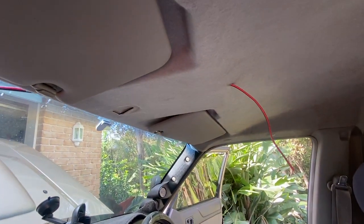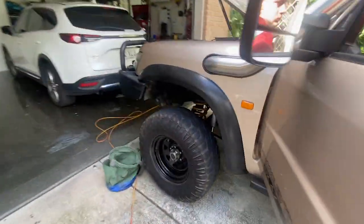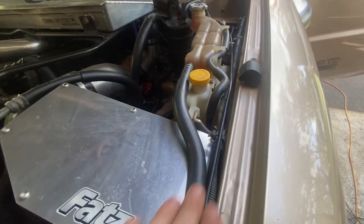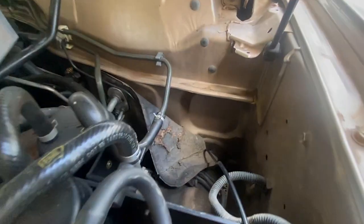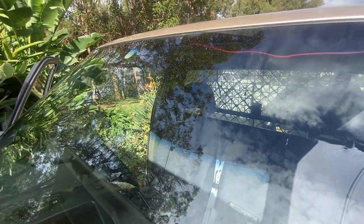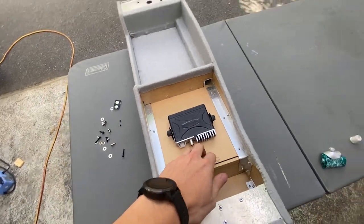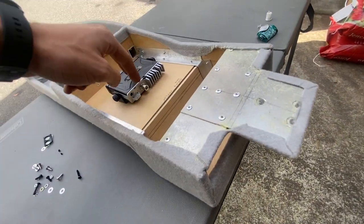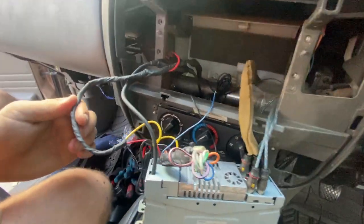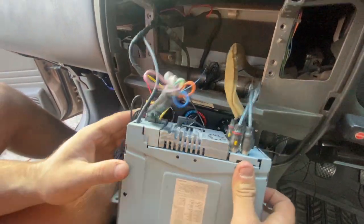We've run the power cables in through the roof now and we're just running the antenna lead through - from the antenna, through the grille, and along this cable run. We'll cable tie it along here and in through the firewall, then run it back up following the power cable along the seam of the roof. Then we can mount the UHF in the roof console, run all the cables through into here, and run the handheld out. We've tidied it all up now - it's looking 100% better than it was before - so we're just going to pop the radio back in.